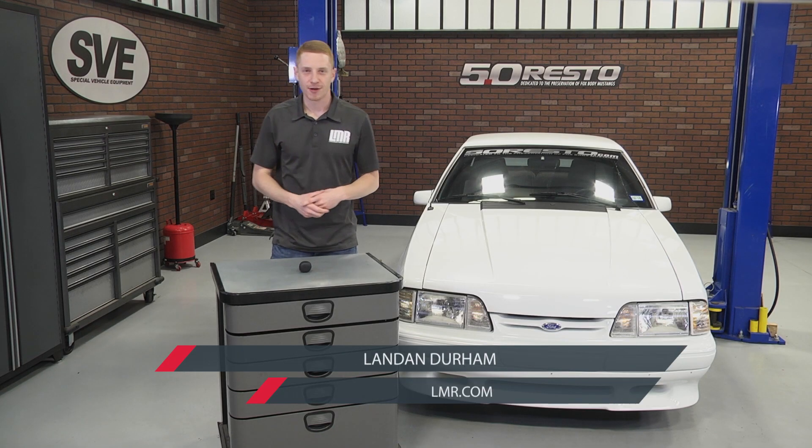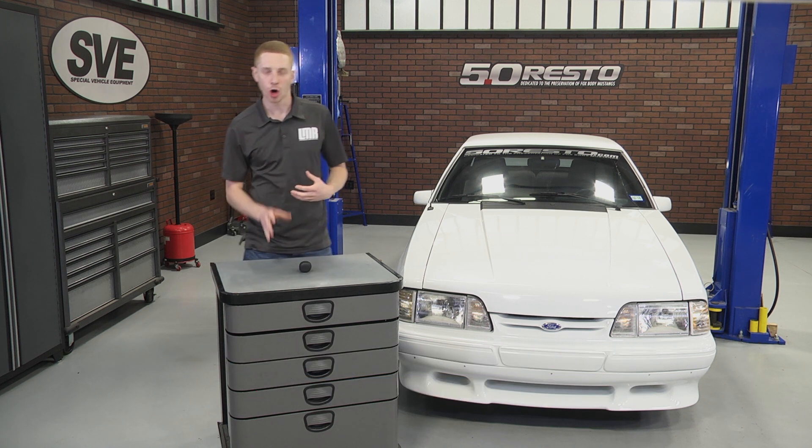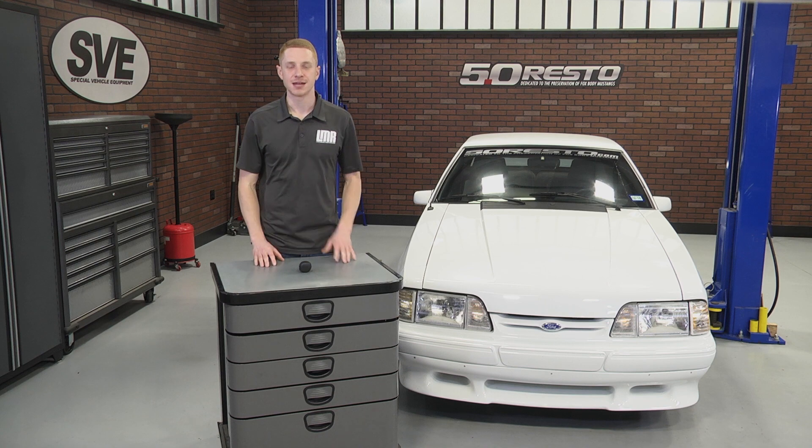What's up everybody, Landon with Late Model Restoration. This video will cover my overview and install on SVE's Cobra Style Shift Knob designed for the 1979-1998 Mustangs.